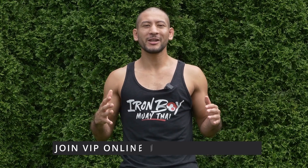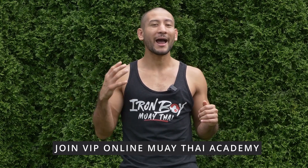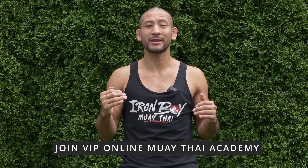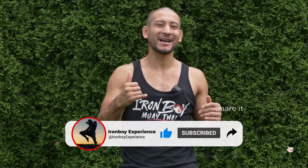If you love this video, make sure to check out your VIP Academy down in the description below with higher quality videos, hundreds of more workouts and technique breakdowns, and of course access to myself. Thank you for watching. Make sure to subscribe and see you guys in the next video.